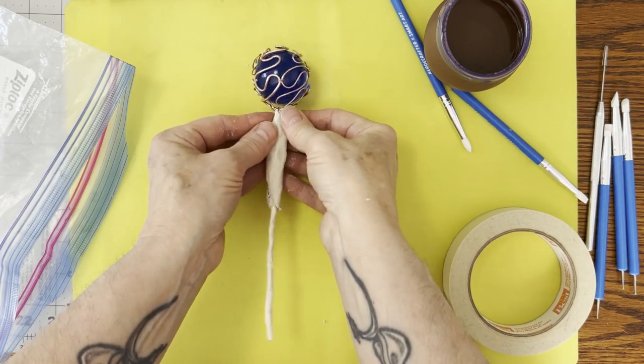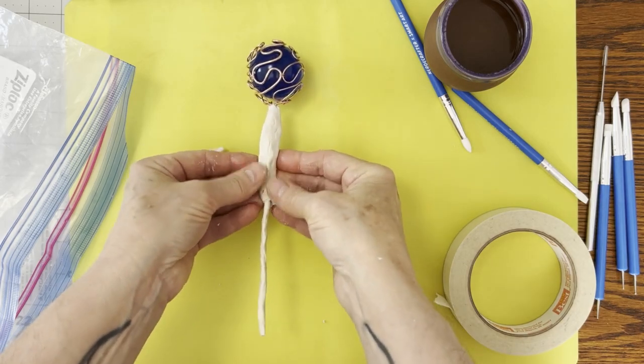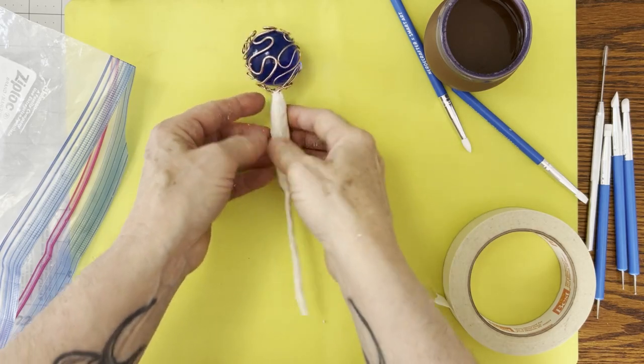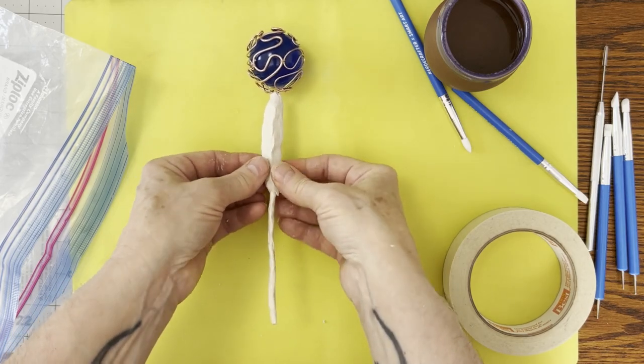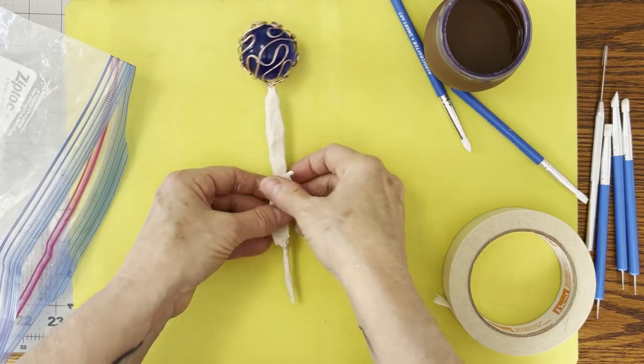I am feeling air bubbles and air pockets developing as I try to get this on here, which is what the tape is supposed to help with. But I think we're having a little challenge on that side of things.